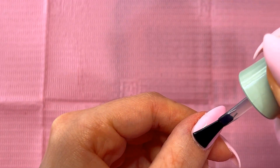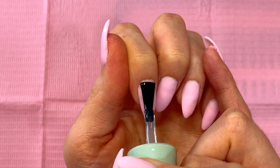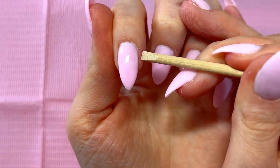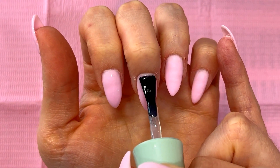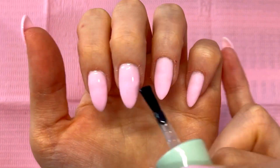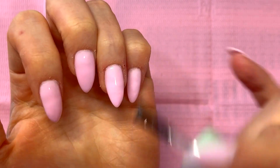I cut this part out of the video, but as you can see I applied the top coat on my thumb first and then applied it to the rest of my fingers — which was a huge mistake — because this gel top coat is extremely runny. When I went back to my thumb, it had run all over the place. So definitely apply the top coat to your thumb last and not first, because you don't want it running all over your fingers. You definitely don't want cured gel on your skin.